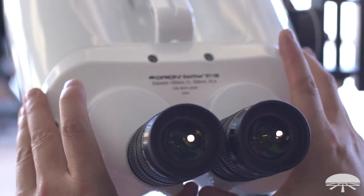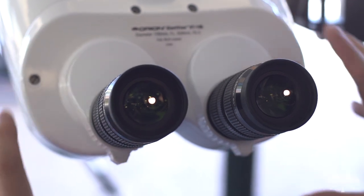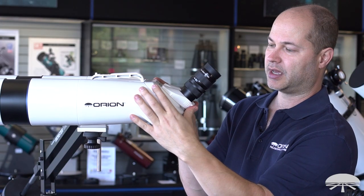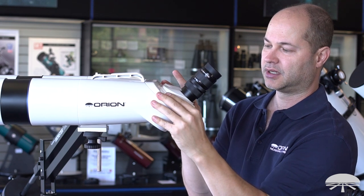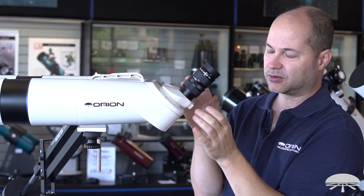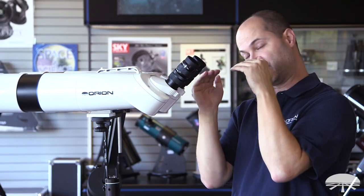The binocular matches up to everyone's eyes by way of the interocular adjustment on the bottom. There's a large thumb protrusion — you just grab and push it in or out while looking through it, and it'll match up to your eyes. It's also geared on the inside so it always stays flat and level, so you're never looking through it at an angle.